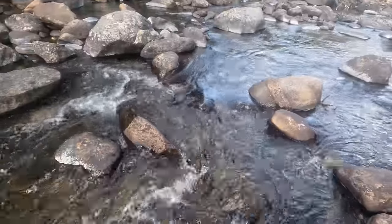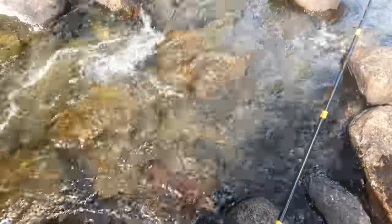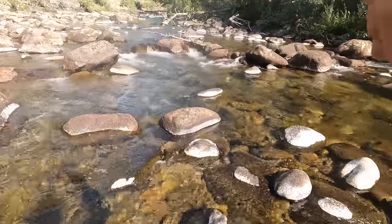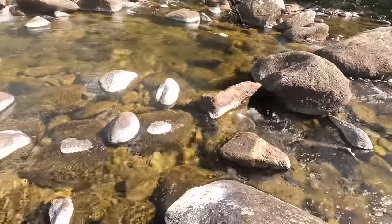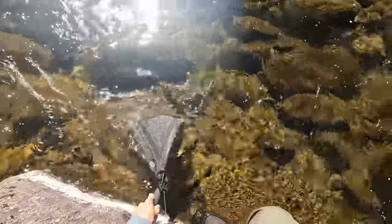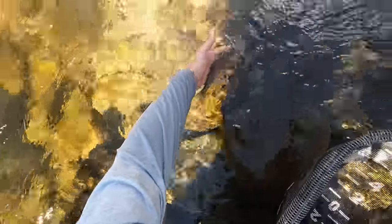Fish on. Got him. Another little football. Fish on and he's freaking out — he's going all over the place. Whoa. And there he is. See ya, buddy.